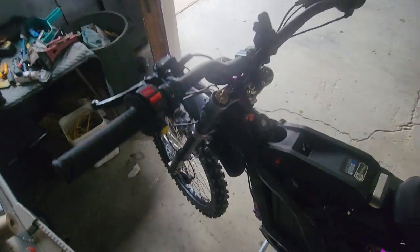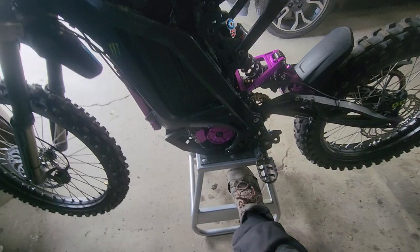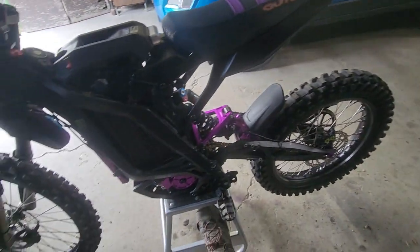This thing is gonna be wicked when I get that battery in there, having that motor and that controller — gonna be a lot of fun.